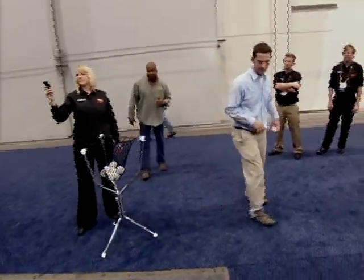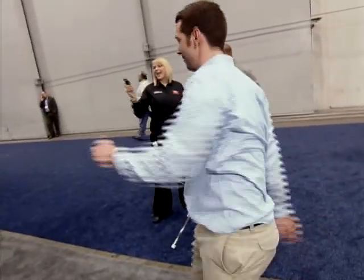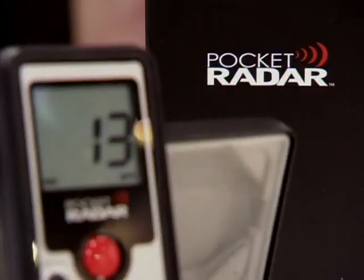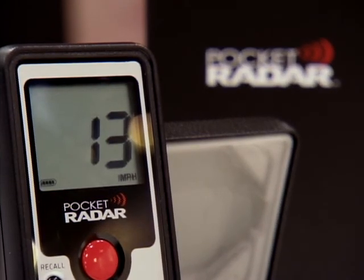Let's see what you can do. 84! That looks like an accurate radar gun. The Pocket Radar retails for about $250.